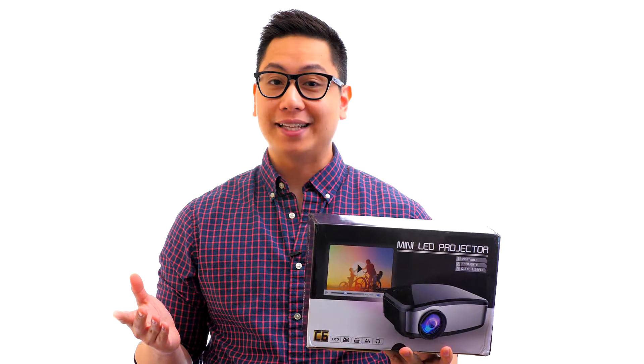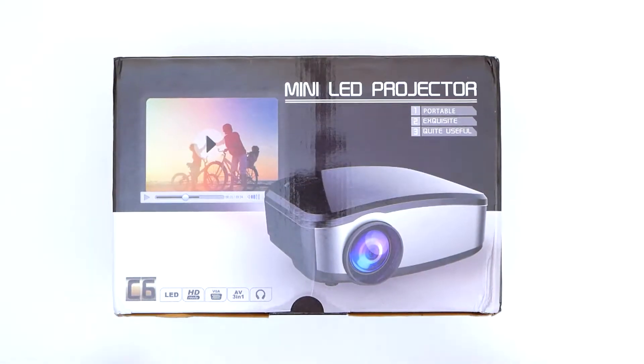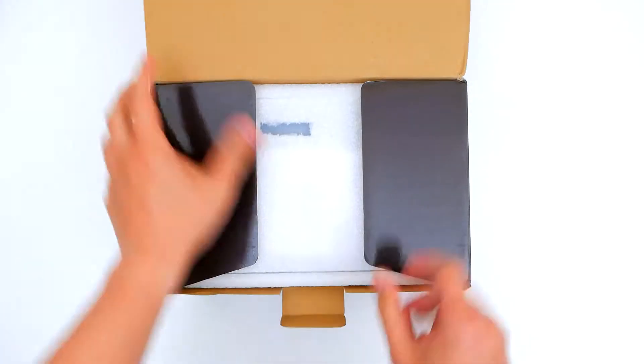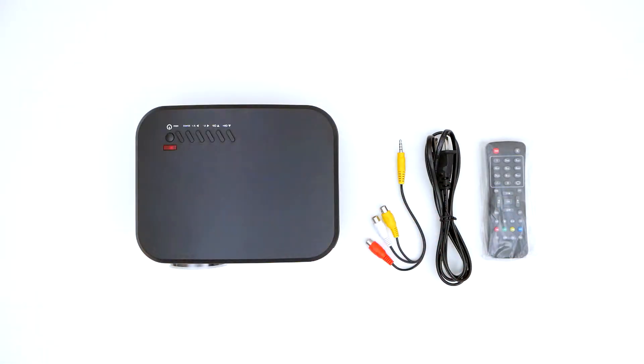Hi, this is John from Cheerlux, and today we are going to be taking a look at the C6 Cheerlux Mini Wireless Projector. Do you ever find yourself wanting to show family and friends photos and videos on your iPhone or Android phone, but the screen simply isn't big enough? The C6 Projector solves this problem once and for all.